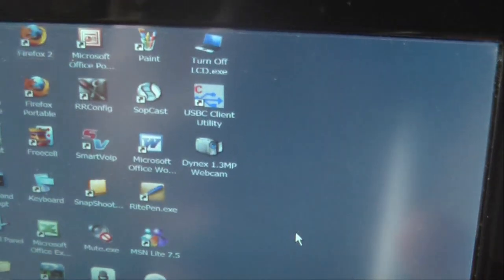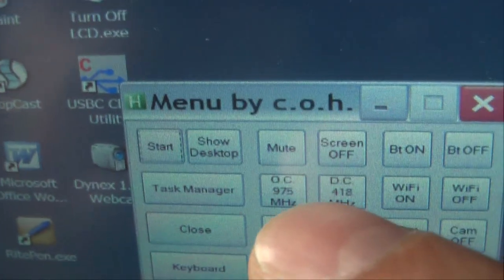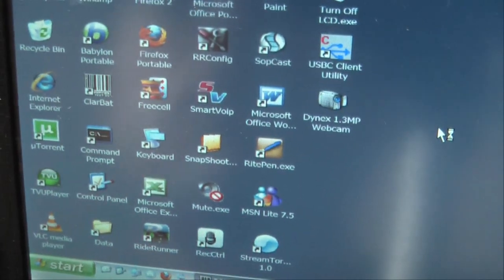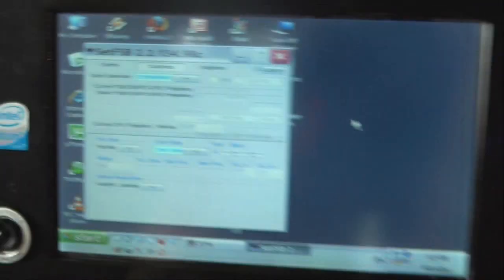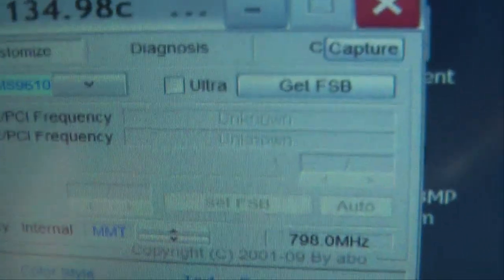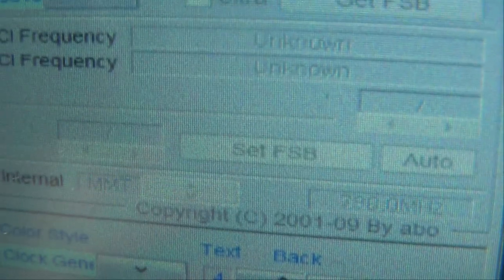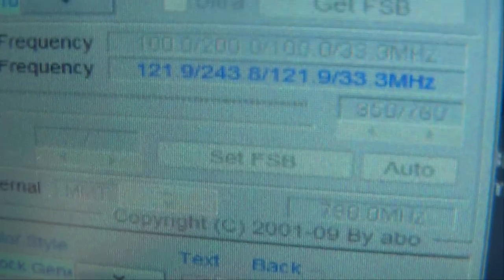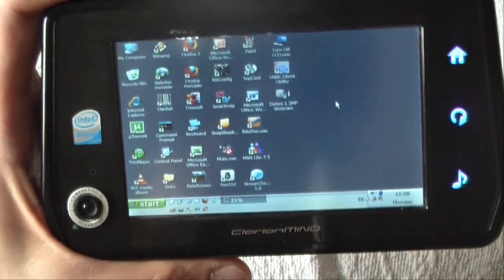I can also overclock this unit. I simply click to overclock to 975 MHz using a software called SetFSB. With this program I can automatically overclock the unit — you'll see the speed increase automatically. It's now overclocking to 975 MHz and it's done. Now we have an even faster unit.